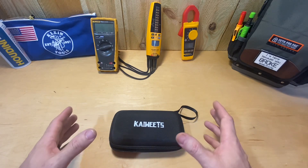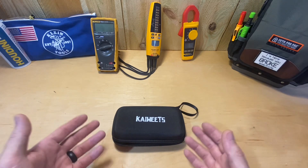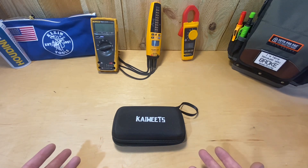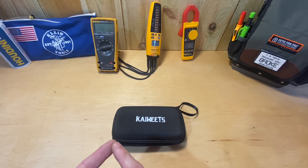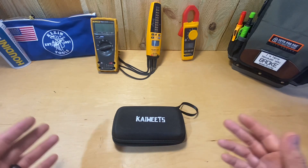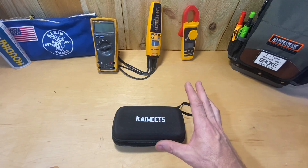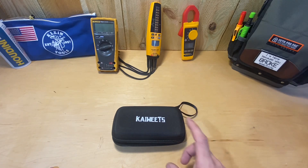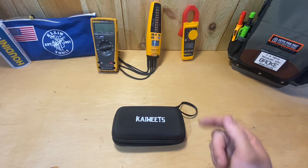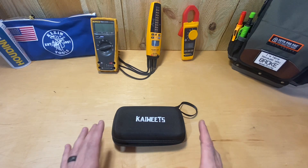Just so you guys know, going forward: if you watch my channel and I'm doing a product that someone sent me, it's only because it's something I would actually use. I do facilities maintenance — that's a broad range from construction to electrical to HVAC, plumbing, and all sorts of things. If I don't use it in that line of work, I'm probably not going to review it.